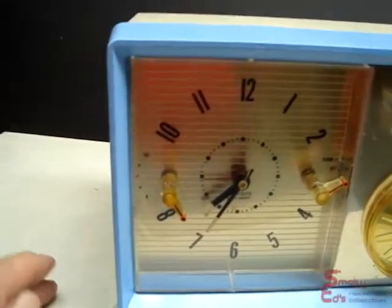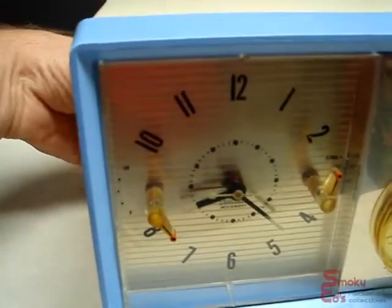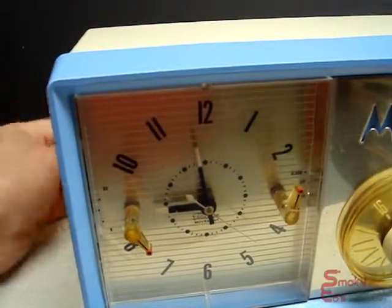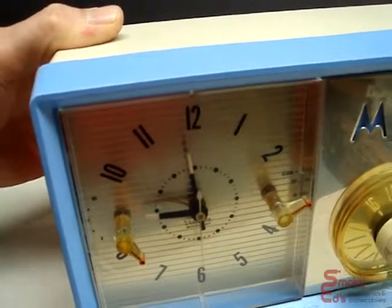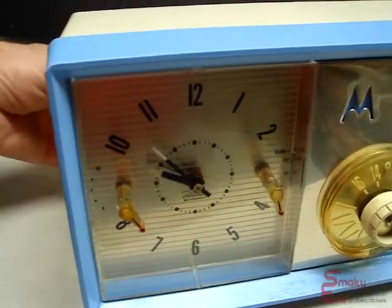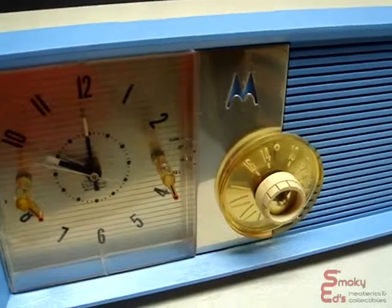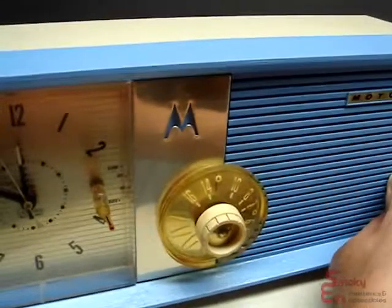Now we'll shut the radio off from its snooze. It's set for alarm. I'll spin the time around until it gets close to 9 o'clock, which is what the alarm is set for. This is the normal buzz alarm, not the clock radio coming on. As you can hear, it's nice and loud. Now let me turn this around and bring this to 10, and we'll set this to be the radio alarm. I don't know if you heard the click as it was coming around, but it is on now, and of course it's got to warm up again. You've got to love tubes. And it's on again.